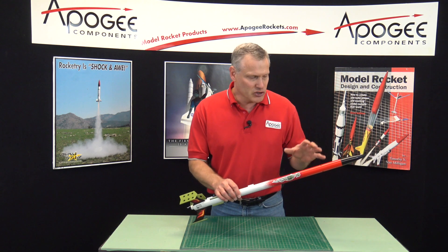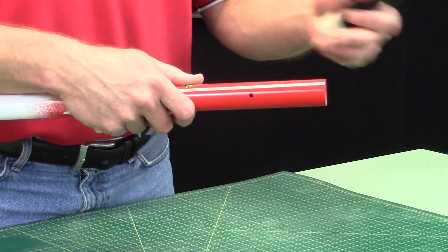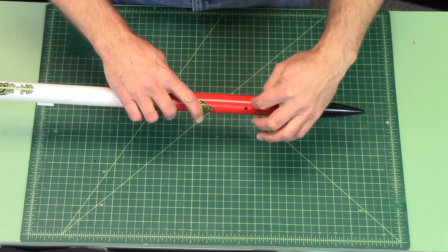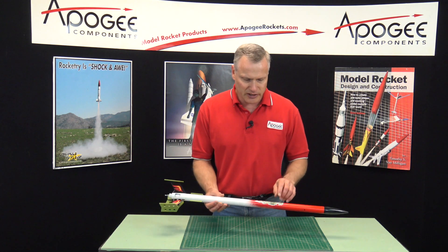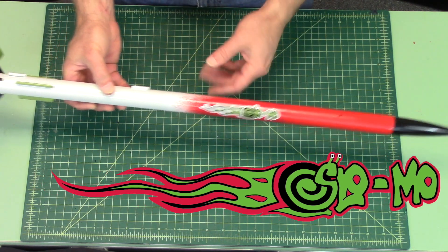I'll go over some of the features of the kit. First, it has a payload bay, so you can put an altimeter in it, or whatever payloads you want to put in here. It's already pre-drilled by our laser cutter for the altimeter vent holes that allow the altimeter to work. It's got some really cool graphics, and you can see there's this little snail here — that's the logo of the Slow Mo rocket.